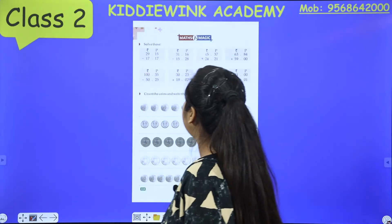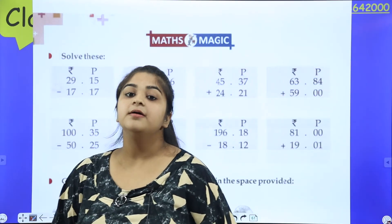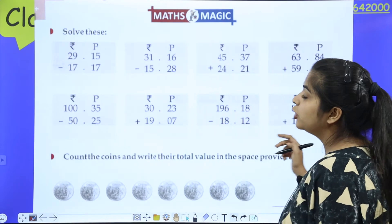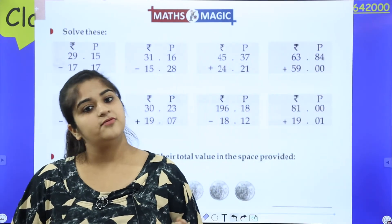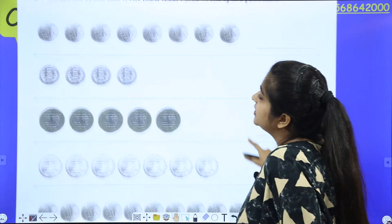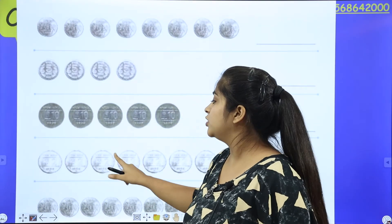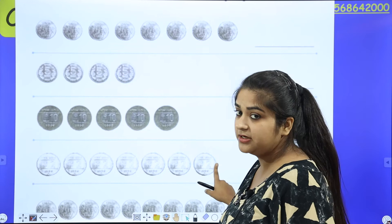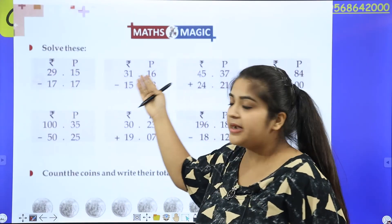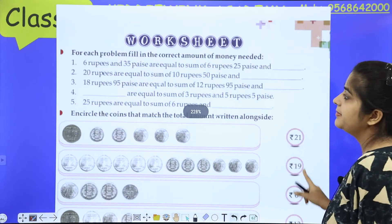Now let's go to the next page — Maths Magic. This means the chapter is almost over, but this is our last class where we will do word problems. Whatever we are doing in the whole chapter, it is given in Maths Magic and the Worksheet — this is for your practice. Mom has explained everything. Coins count — simple: 2, 4, 6, 8, 10, 12, 14. So the answer here is 14. In this way, coins count, this minus sum, this plus sum. The Worksheet — mom has explained everything.